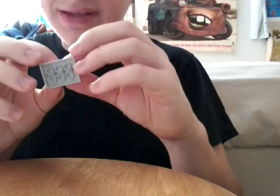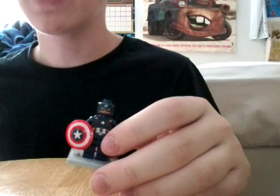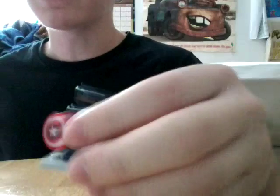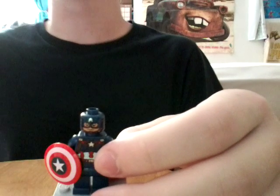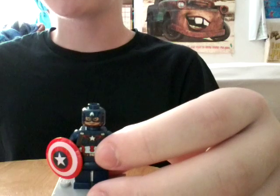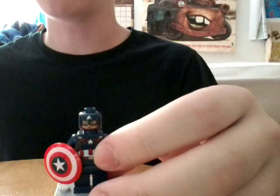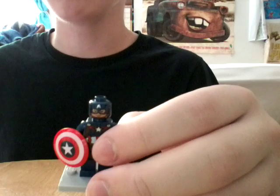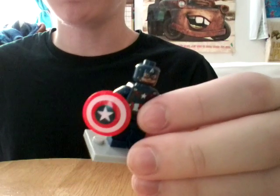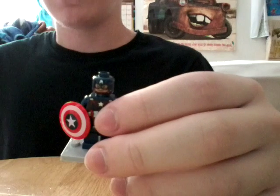The last minifig is basically the 2015 through 2016 minifig of Captain America. This is the one that came out for Marvel's Age of Ultron. He came out in three sets — this version came out in two Age of Ultron sets, and the other one was Steve Rogers in his Captain America costume, which came in the Helicarrier. And of course you get the brighter red shield, which I pretty much enjoy. This brighter red shield came out in 2014 for the Avengers Assemble lineup.